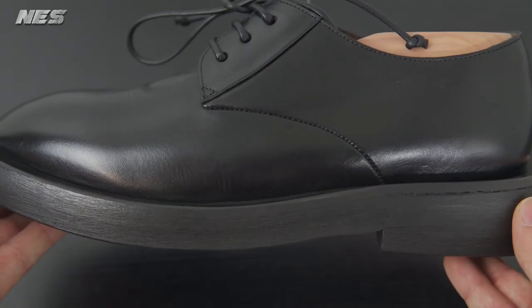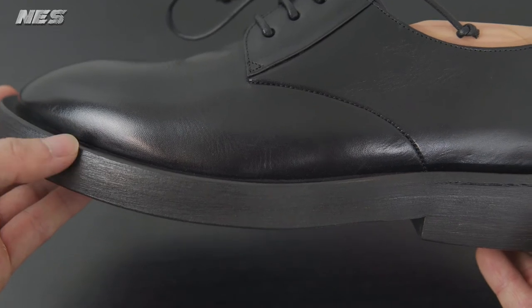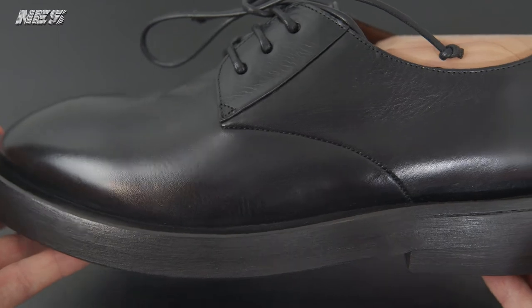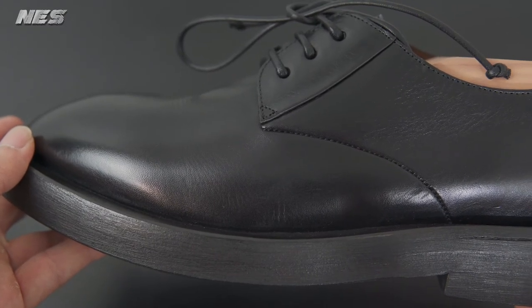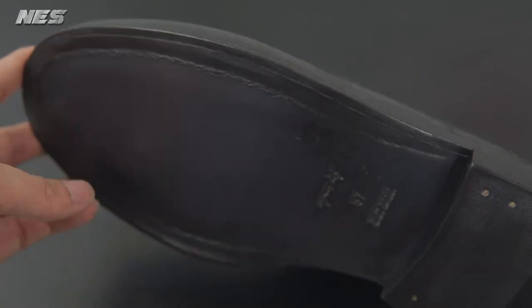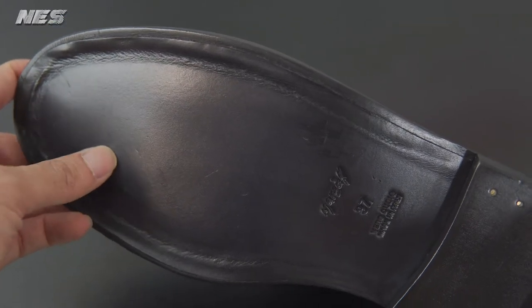The midsole on this is pretty nice. You would think it's heavy because of the thickness of the leather on the midsole, but it's actually quite light — I'm surprised. This is my third pair and I keep being amazed by the quality. I bought this pair for $350, which is a good price for me.